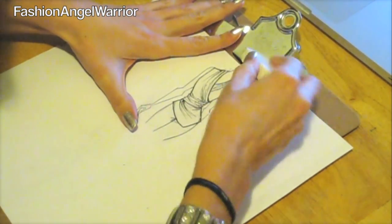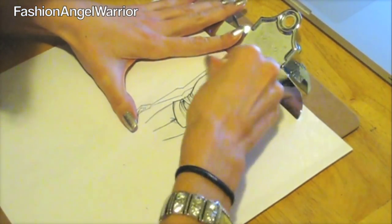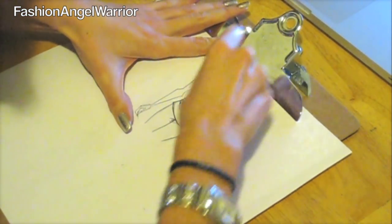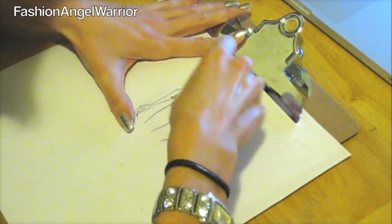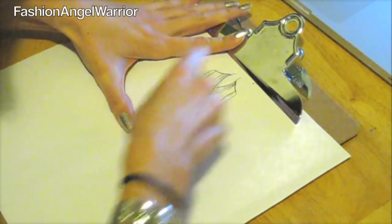Next, take your eraser and erase all the pencil lines. Make sure your marker is dry because you don't want to be smudging the marker all over the place. I'm going to erase all my pencil lines just like this.